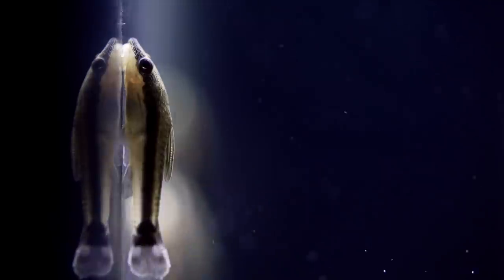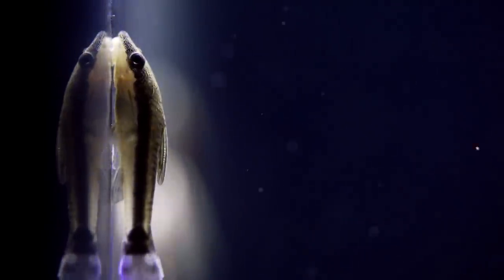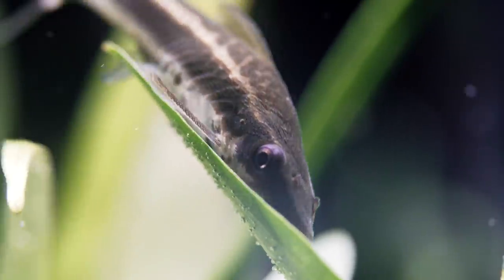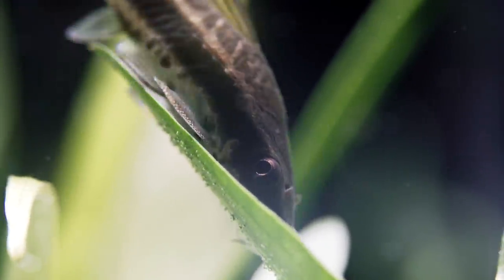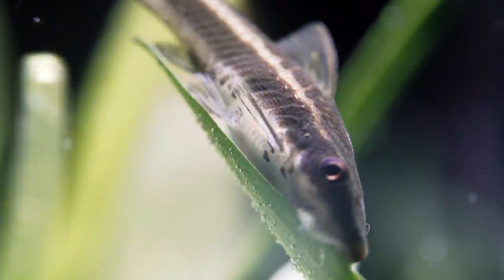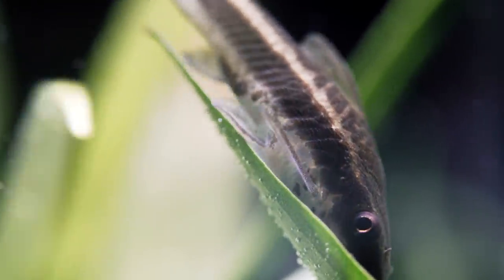So the best method if you run out of algae would be to actually take some tank water and a couple of rocks, put them outside, get algae to grow from the sunlight, then rotate that back in — which seems counterintuitive because you bought these originally to eat algae. But when they run out, you have to keep them fed or they kind of starve off and die.